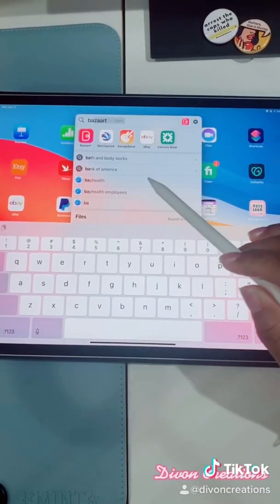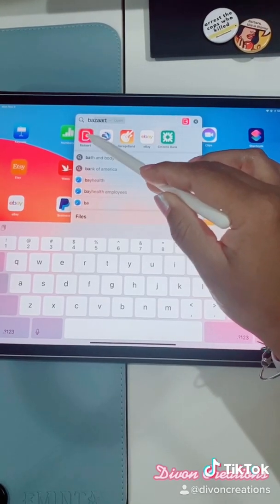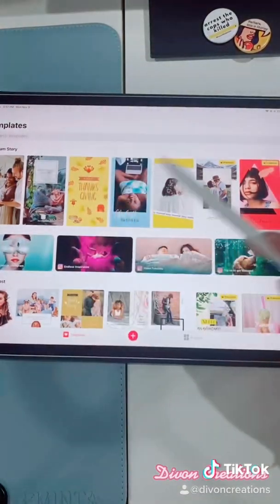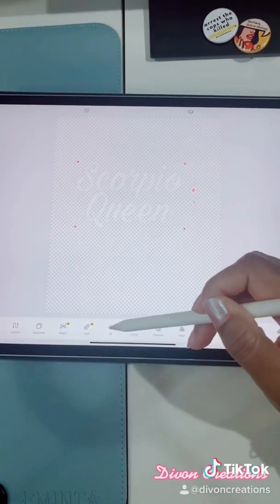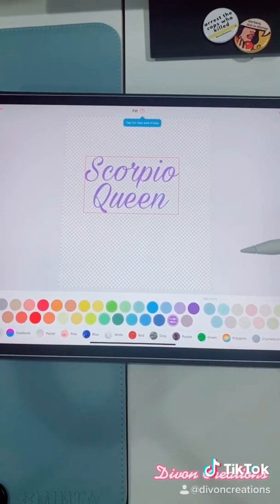Now open an app called Bazaart — B-A-Z-A-A-R-T. It's free to use. Hit the plus sign and select start from scratch. Select photo and select the photo that you just created in PicArt. Open it up and select fill and change it to purple or whatever color you like.